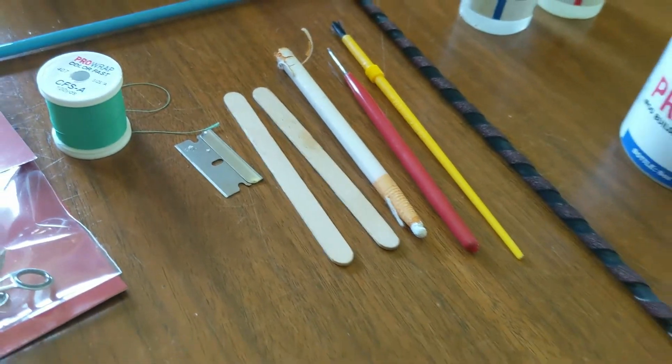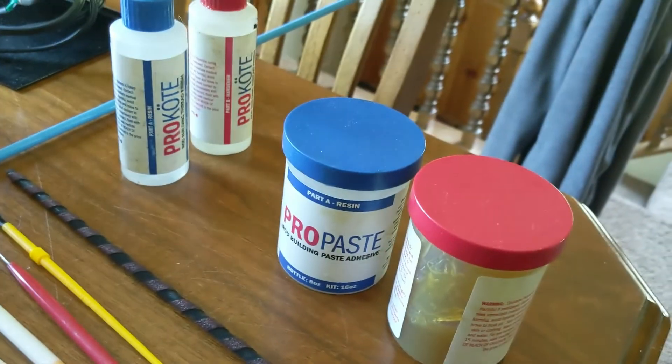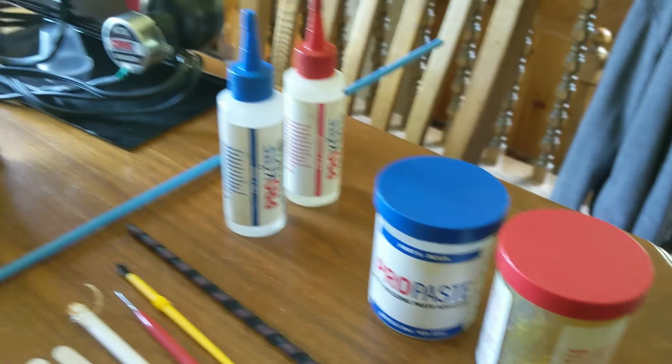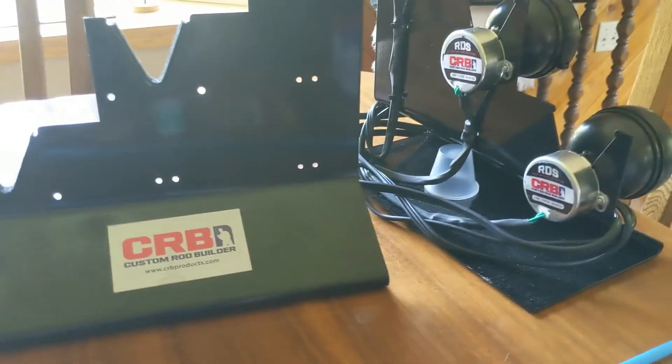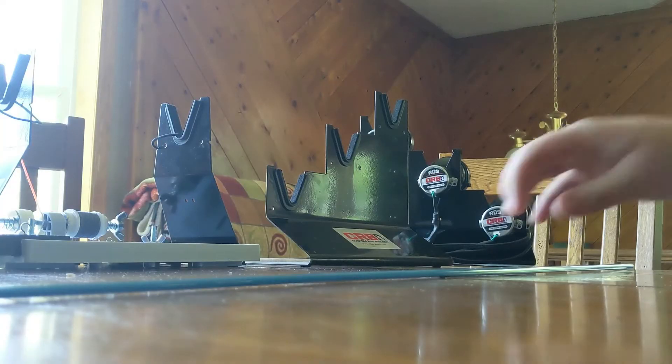We're going to put this lovely color on there. We got razor blades, popsicle sticks, a china marker, a brush, a pick tool, and a pourer. We got our adhesives we'll need. We got our wrapping station, and then we got our rotating station for when we apply the epoxy.